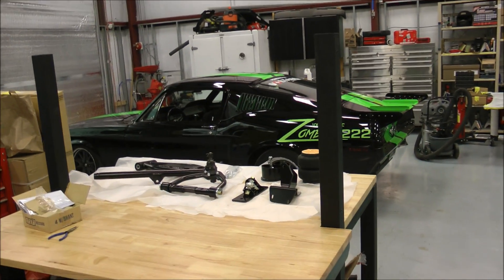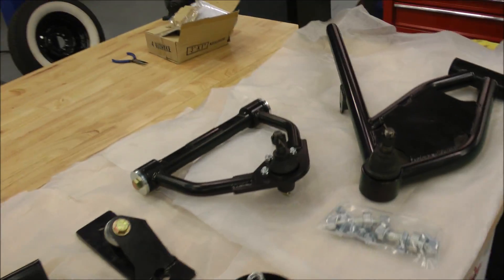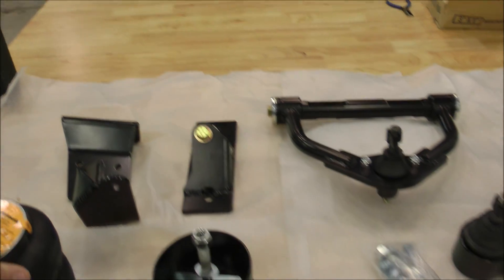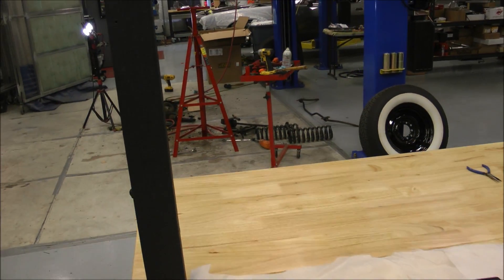So what are we replacing this front suspension with? We're going to go full airbag here. As you can see, you get tubular arms, new ball joints, and your slam bags here. This is going to be a really, really nice setup. We'll keep you posted as this progresses.